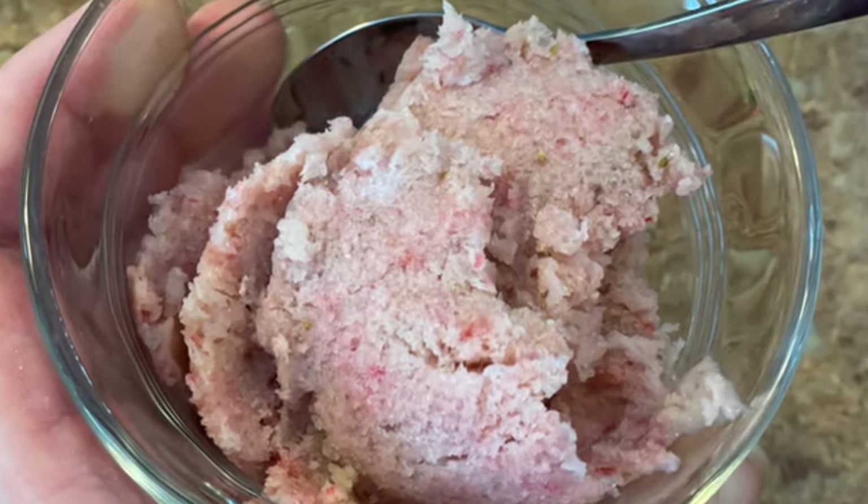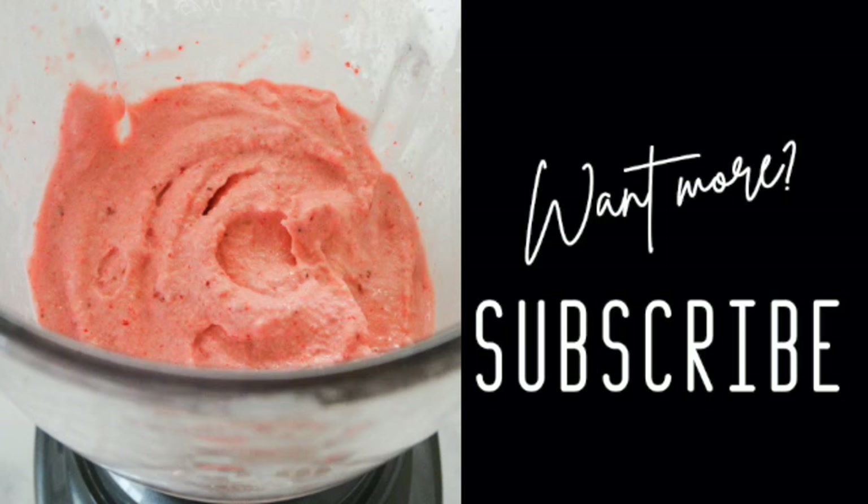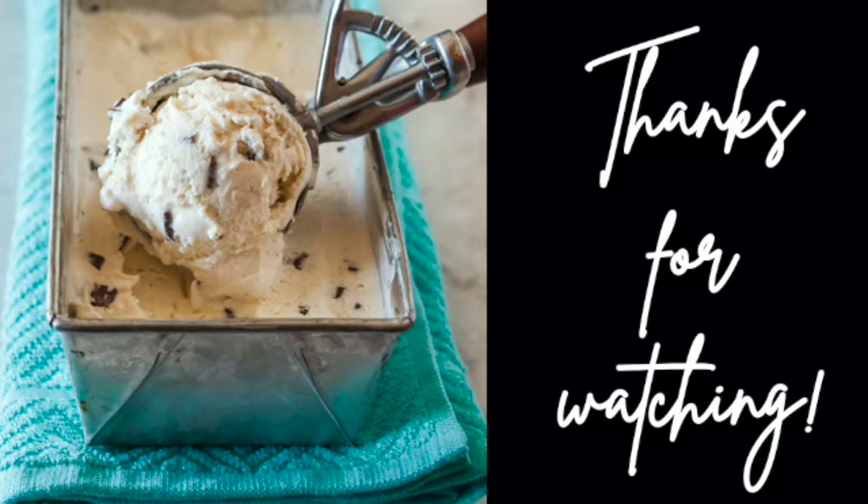And there we have it — there's our banana strawberry ice cream. There's a little sundae with some of both flavors. If you want more, be sure to subscribe. Stay safe, wash your hands, don't forget to have fun with it. Thank you so much for watching.